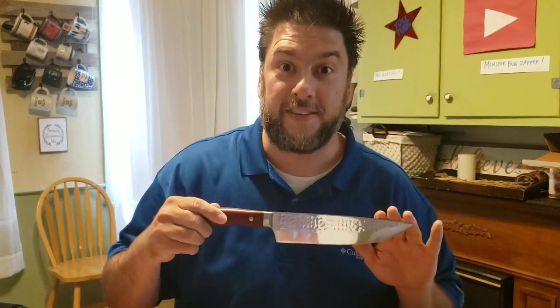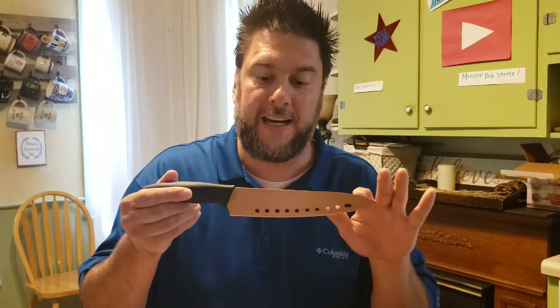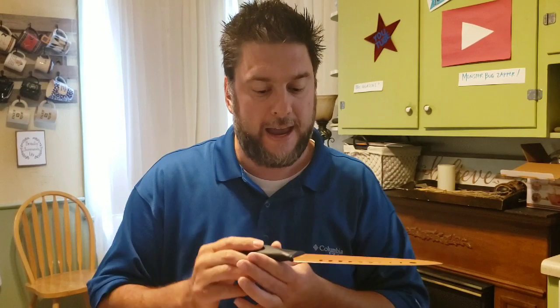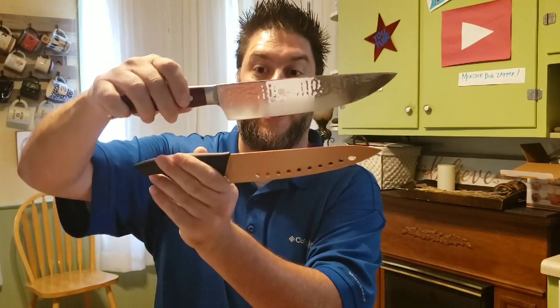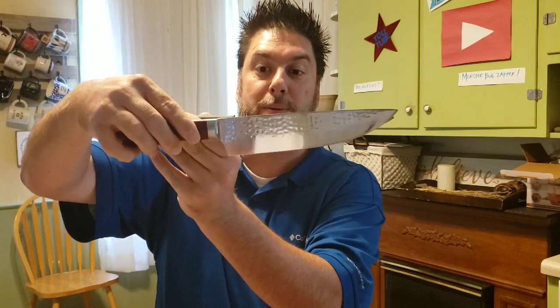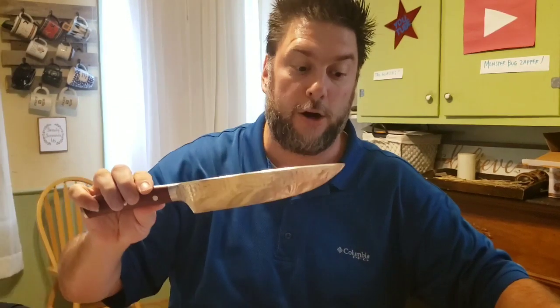So I unboxed the Forged in Fire knife set — here's the chef knife and the paring knife. Remember how I said the handle looked cheap in the package? When I took this thing out, I thought, whoa, this is heavy — much heavier than my regular knife. Here's the copper chef knife I normally use for cutting things, and look at the difference in size. If I put this behind it, it'll probably just cover it — that's how big it is.